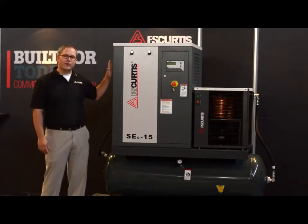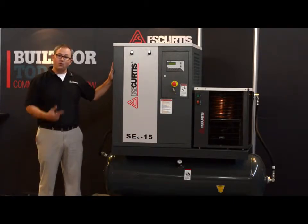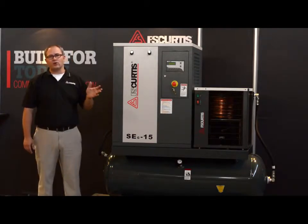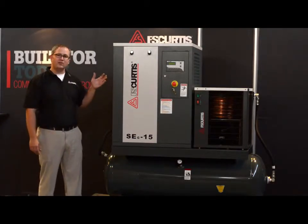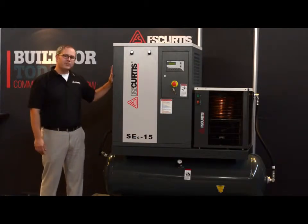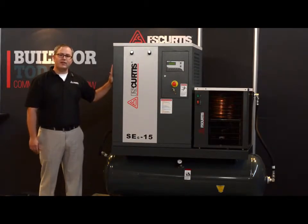The SEG is a rotary screw air compressor. This technology offers significant advantages over traditional reciprocating technology. One, they are much quieter due to the design of the rotary screw air end. Two, they offer significantly cleaner air quality due to lower moisture and lower oil carryover. And three, they provide 100% continuous duty air that lasts much longer from a life cycle standpoint than reciprocating technologies.